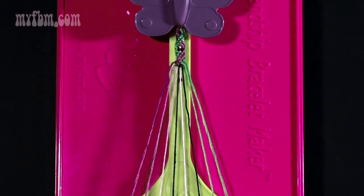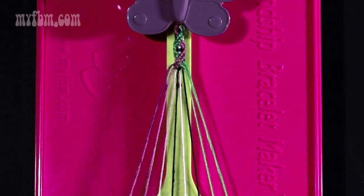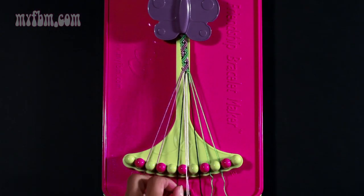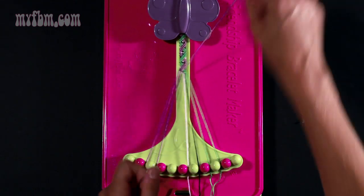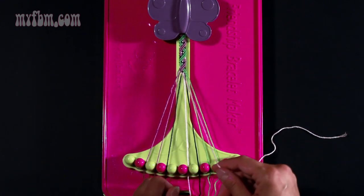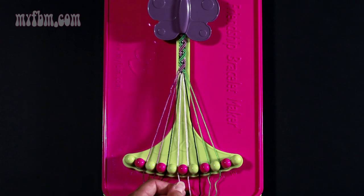This will now complete your pattern. In order to continue your pattern, you'll repeat steps five through twenty-eight. Now starting with step number five: take string number four and make a right hand double knot with string number five. Pull once, twice. Place your black string into slot four, your pink string into slot number five.